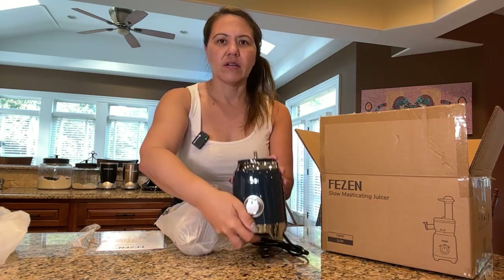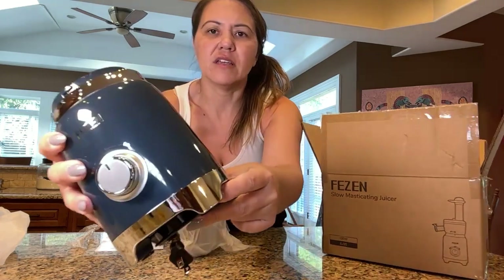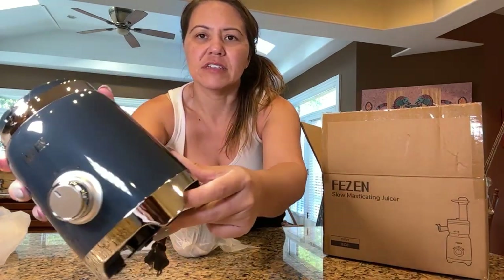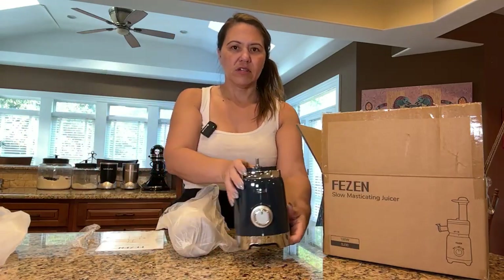Yeah, it's like a dark blue color. It's really pretty. I don't know if it shows up on the screen for you — can you see that? Yeah, you can really see it now. It's a really dark blue. It's really pretty. Gorgeous color on that.